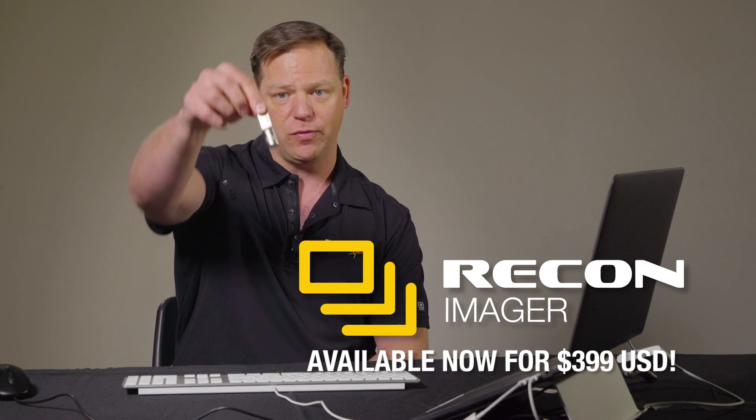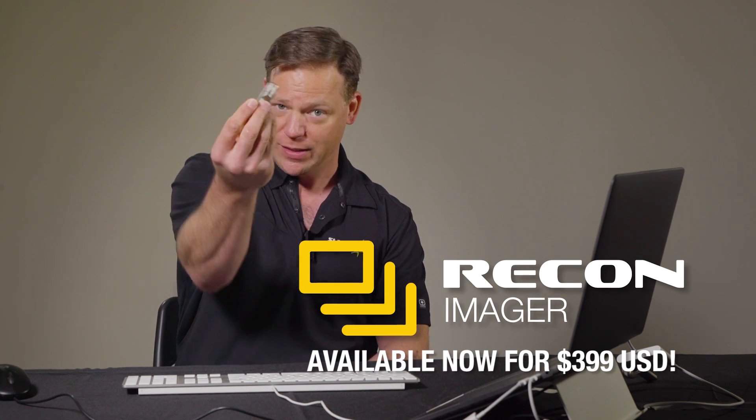A lot of people contact us saying, 'Hey, I got this new 2016 MacBook Pro. What am I going to do to image it? I'm not getting Paladin to boot.' So we decided to move forward on creating a new imager, which is Recon Imager. It looks very similar to Paladin Pro, but it's not an upgrade to Paladin Pro — it's actually a separate new product.